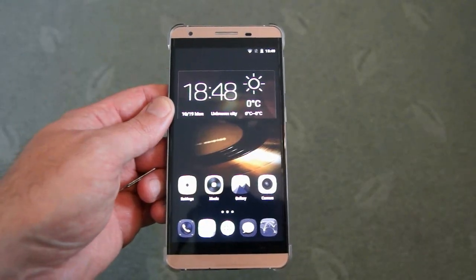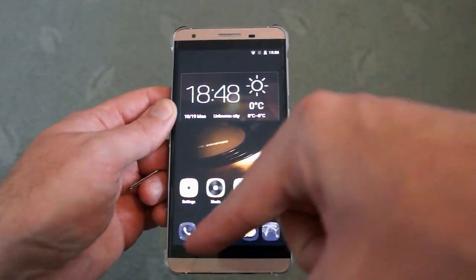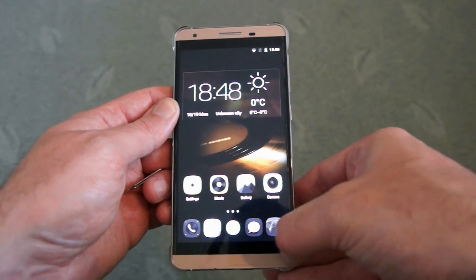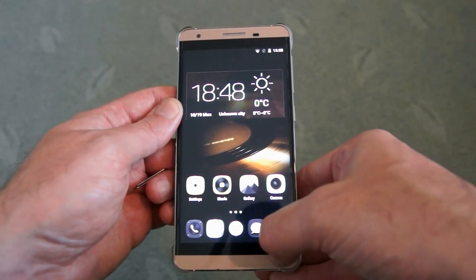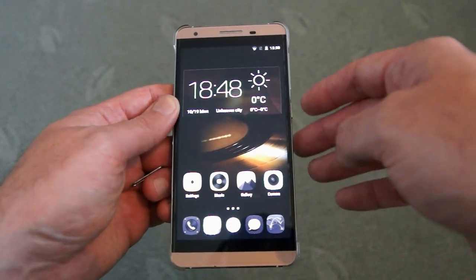Taking a closer look at the handset, you can see the display — a nice big 5.5 inch screen. There is a bezel going all the way around. At the bottom, although you can't see them that well, are the touch capacitive controls — the three main Android ones. We'll look at them a bit closer in a minute.